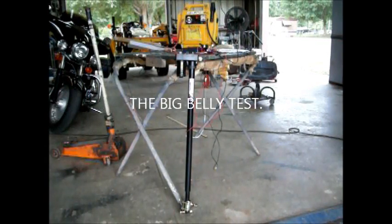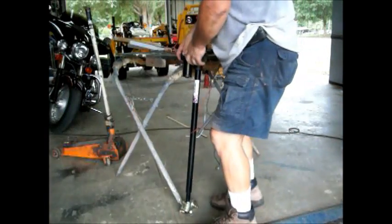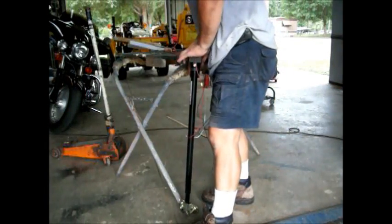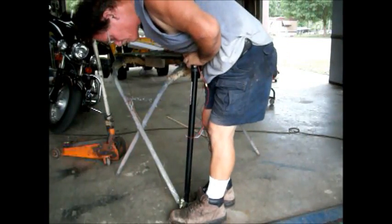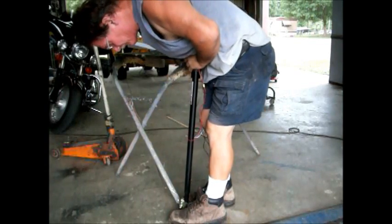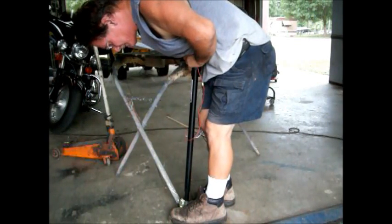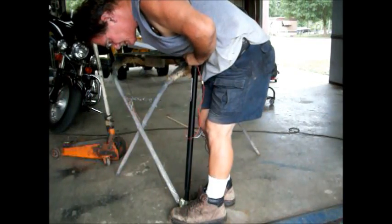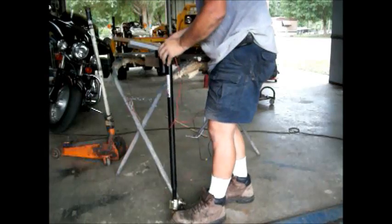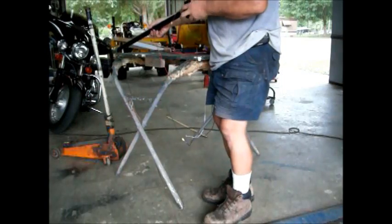Here's another scientific test I like to do — it's called the belly test. This is where I lay on top of it and see if it moves me. That's the belly test. Wow. Forty bucks — that's pretty powerful.